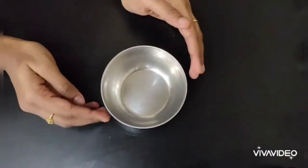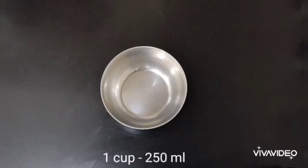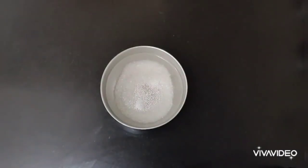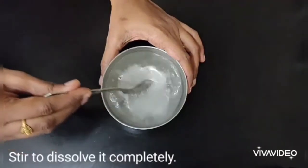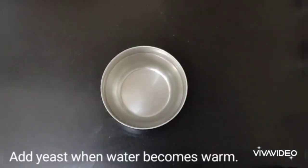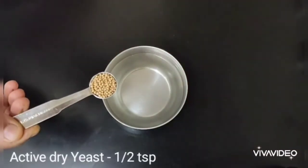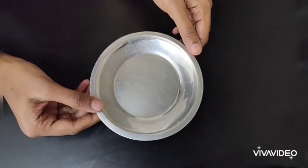The first step is to activate the yeast. If you are using instant yeast, this activation step is not required — you can add the yeast directly. Add half a cup of hot water into a bowl, then add 1 tablespoon of sugar. You can also use honey instead. Stir to dissolve the sugar completely. Wait for one or two minutes until the water becomes warm, because we should not add yeast to hot water. Then add half a teaspoon of active dry yeast, cover it, and allow it to rest for 10 to 15 minutes.